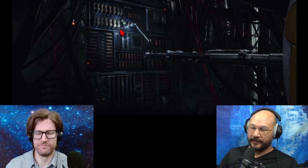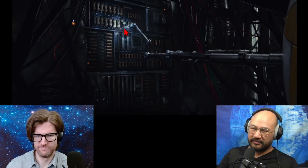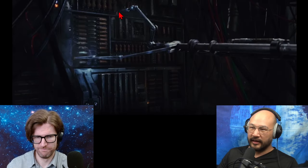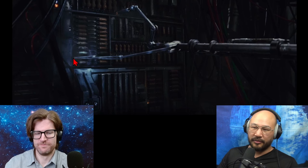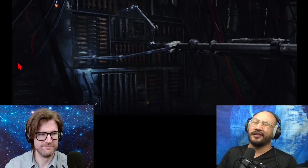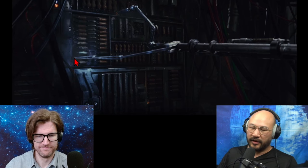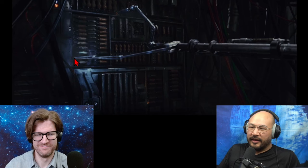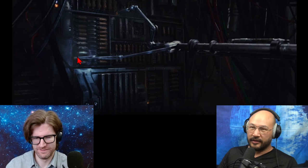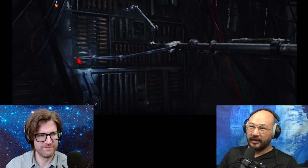BB-8 sees this resistor that's broken out of its circuit and plugs it — like there's maybe an electrical contact there — but then he does a bit more. He plugs it as if it's bursting water, then finds another break and plugs it with another prong. But what he's actually done is made a short circuit from one circuit over to another. If it wasn't broken before, it's definitely broken now.